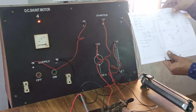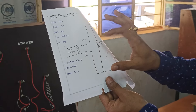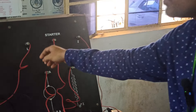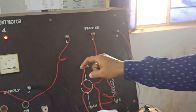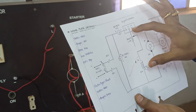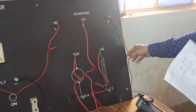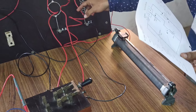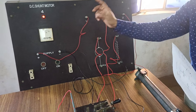The basic connections we are going to show here: we have a positive supply and negative supply directly connected to a three-point starter. The positive supply is directly connected to the L point, and through the field winding we are going to connect the Z — which is nothing but the field winding. The variable rheostat is connected to Z and ZZ, returning back to the negative.